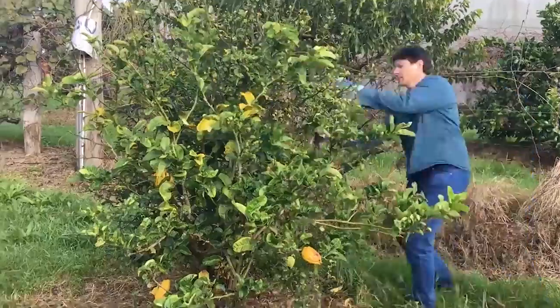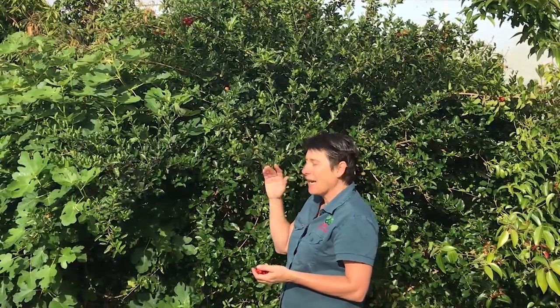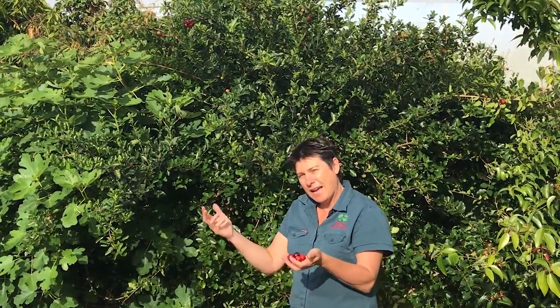The other thing you can do to avoid that is keep it pruned. Keep it well maintained — cut it back once it gets to about this size. When it finishes fruiting, take about a third or half off it and that will keep it nice and vigorous and keep it small and compact.